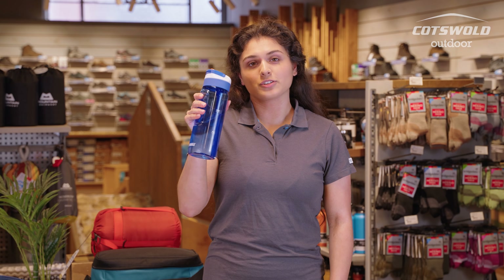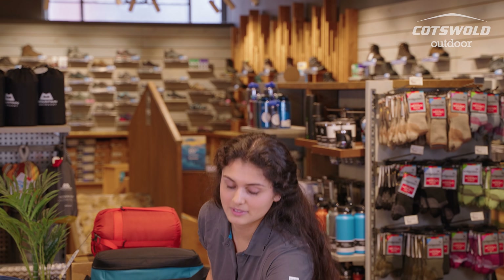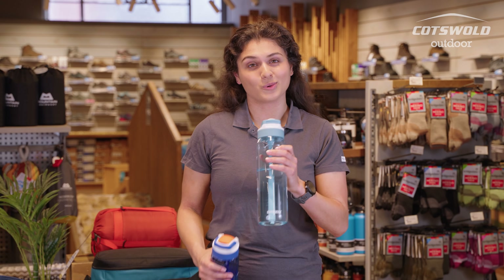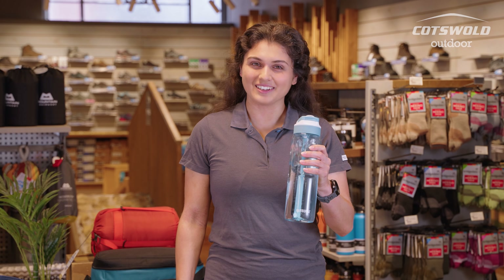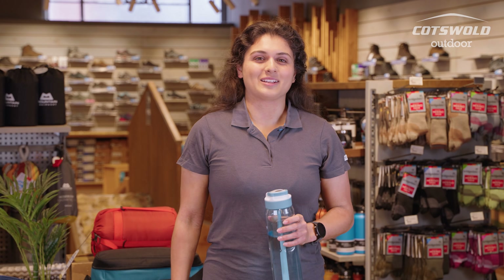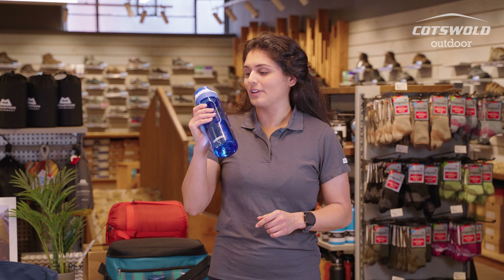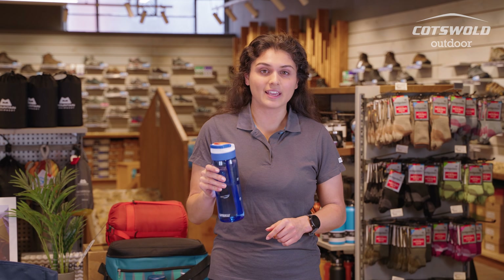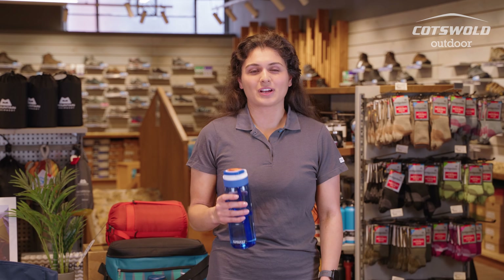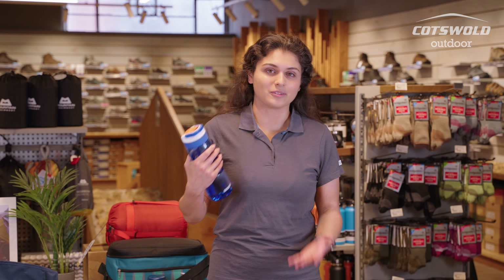This comes in a 750ml with about four different colours, and it also comes in a one litre version. If you're someone like me who struggles to drink water each day, the one litre version can be really helpful — you can see how much water you're drinking and stay hydrated, especially in hotter weather. It's such a multi-purpose bottle: everyday use, walking, cycling, travelling.